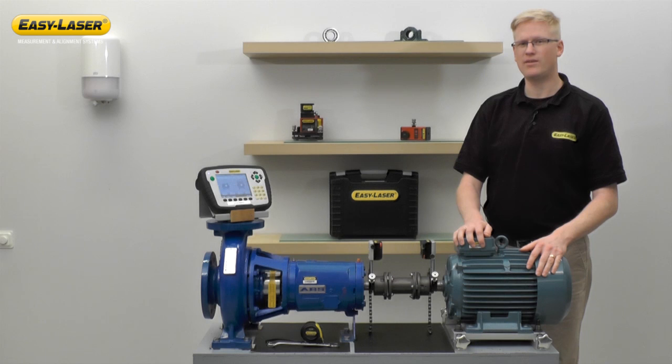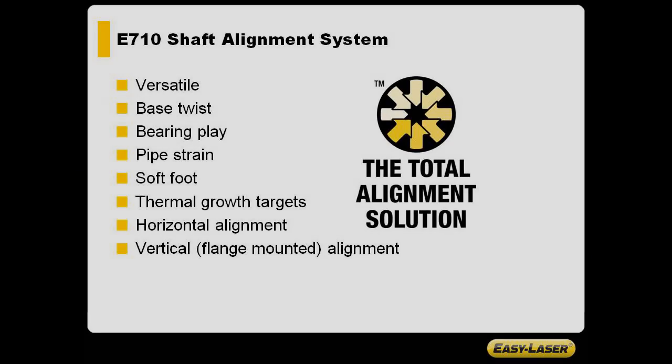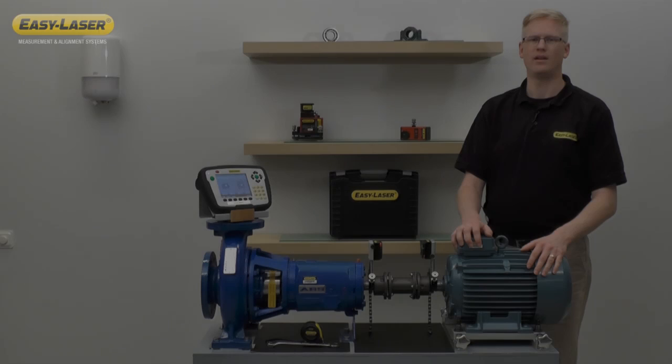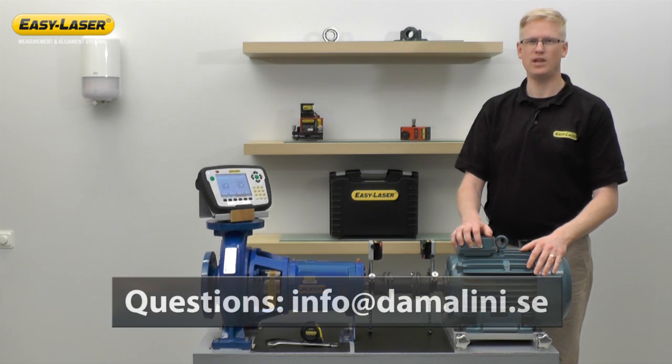As you can see, using the E710 dual laser system, I'm able to align the machines in one move without remeasuring. Now that's precision alignment made easy. The total alignment solution allows you to check all of these points in one easy-to-use system. If you have any further questions, please feel free to send an email to info@damalini.se. Thank you for watching.